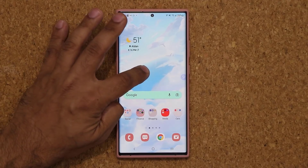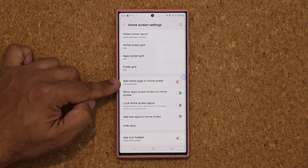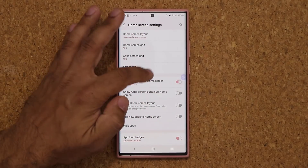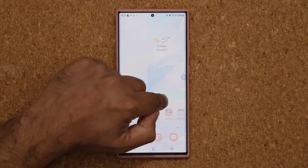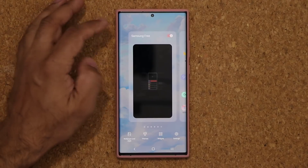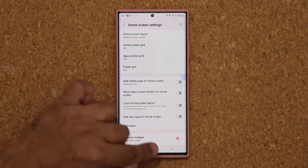One more thing: when I press and hold or pinch the screen and go to Settings, I'm now able to access a new menu — Add Media Page to Home Screen. I can turn this on and off. If I turn it on, I can switch between various services. Personally, I don't like it — that's Samsung Free. Normally you'd pinch the screen, go over here, and turn this off. Press and hold, tap — boom, it's right there.